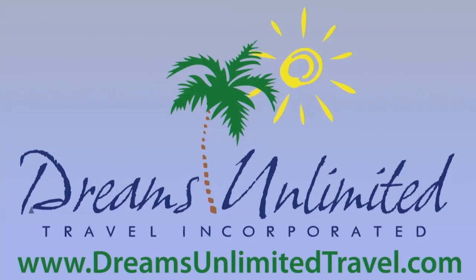The Diz Unplugged Universal Edition is brought to you by Dreams Unlimited Travel. Visit them on the web at www.dreamsunlimitedtravel.com.